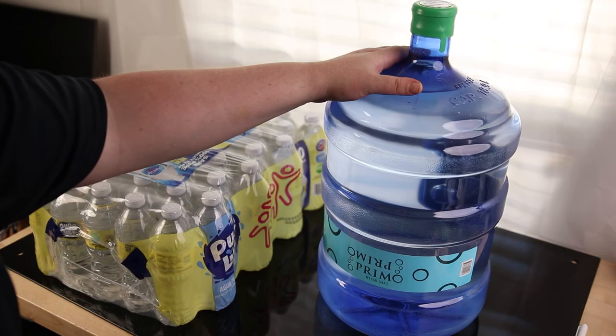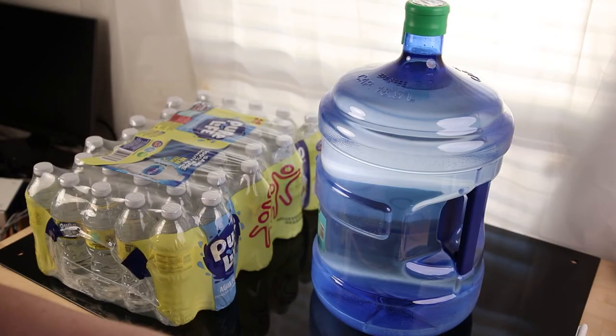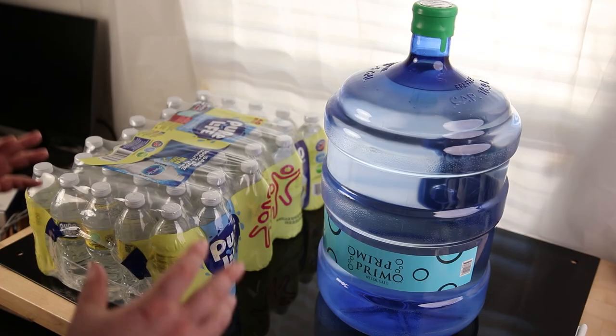The jug also has the advantage that it can be easily refilled. It's got a big handle, so you can use it as your stein if you're a gigantic person. You can take it to get refilled, which is better for the environment in the long run. Ideally, you drink some, buy more, and keep cycling out your inventory so you always have fresh water. A good rule of thumb is no more than two years.